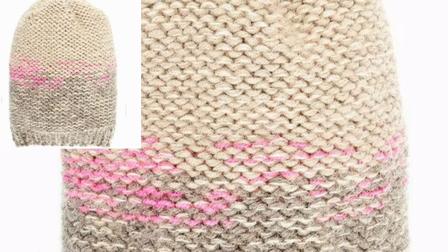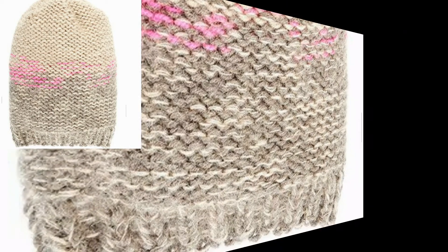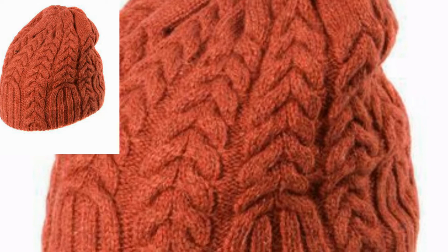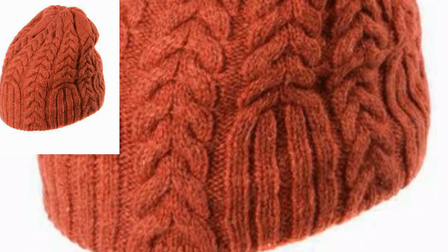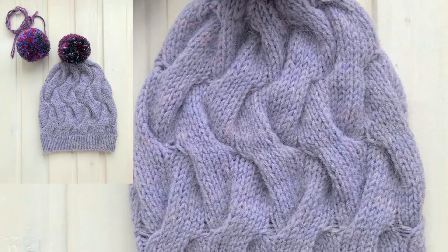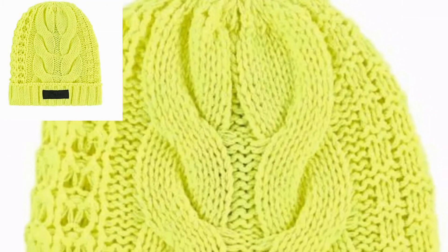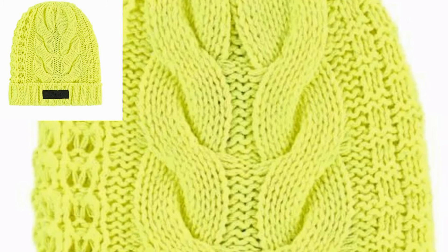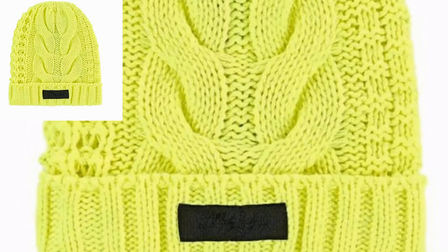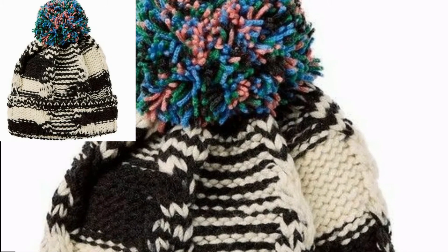Today I will show you some designs of crochet hats. In this video we have different designs and different colors of crochet hats. You will get awesome and amazing designs of handmade crochet hats. You can use different colors and different types of threads to make these designs. All the designs are so stunning and beautiful, and I hope that you love them.